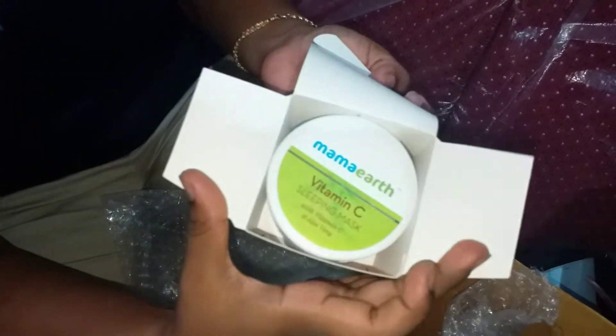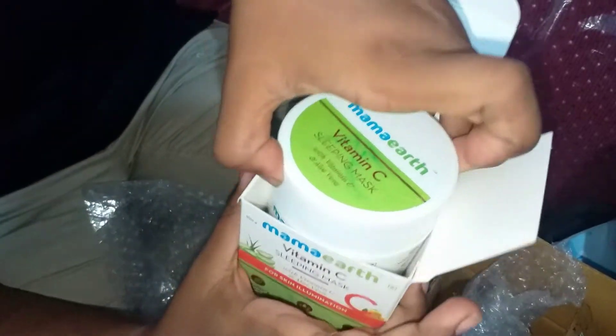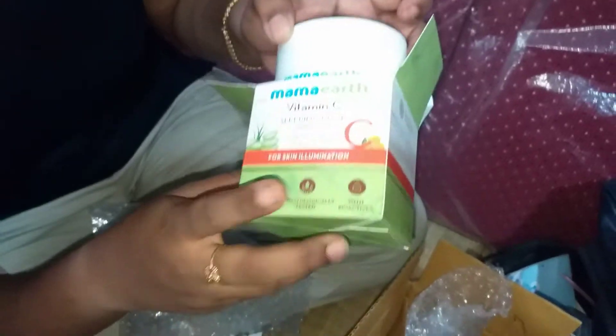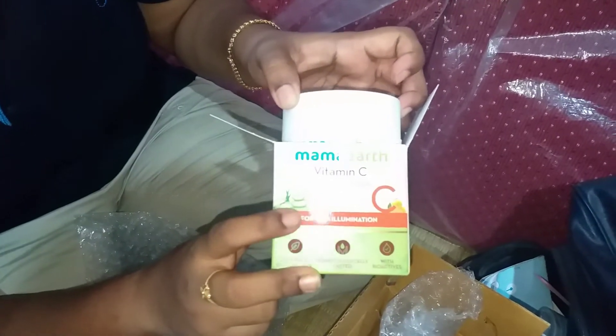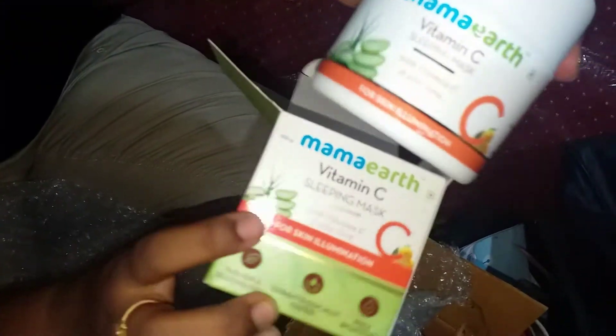Vitamin C Sleeping Mask. This is aloe vera. There is lemon — the face will be bright, and the aloe vera will help with pimples and black marks. That's why it's okay.